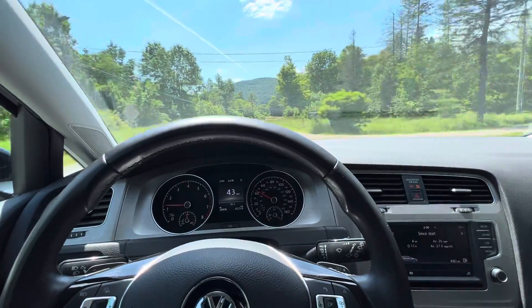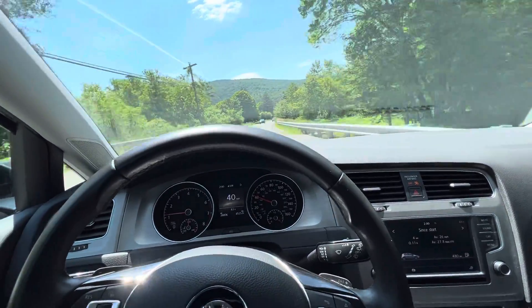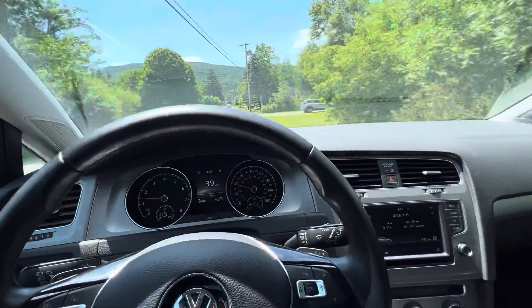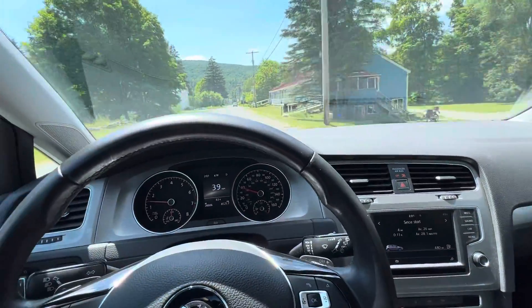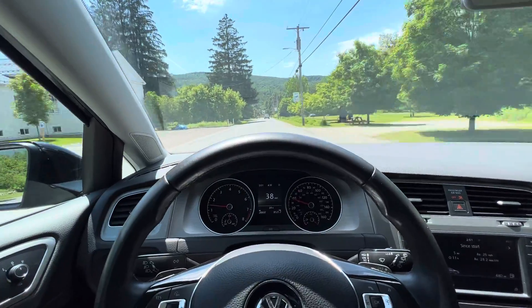So if you need a comfortable commuter car that's practical, try to snatch one of these up. At the very least take it for a test drive. It has Apple CarPlay which works great, and the stereo is not bad for the base setup.